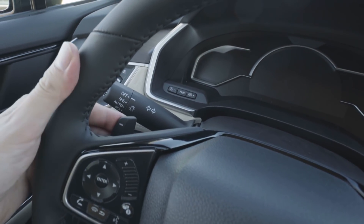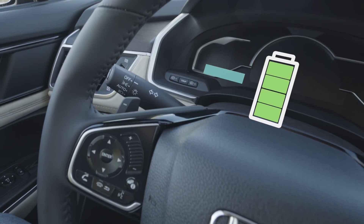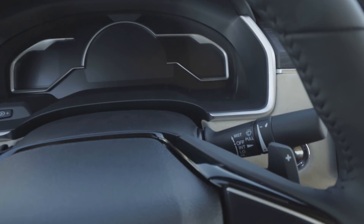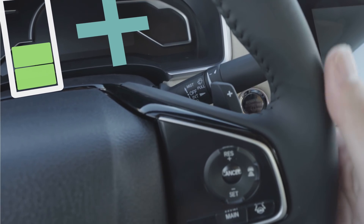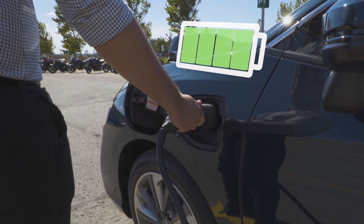Let's jump inside. Strategically using these steering wheel-mounted paddle shifters can make your ride more efficient and extend your range. For example, using the minus paddle to decelerate will engage regenerative braking, where more clicks equal more charge to your battery. To cancel the deceleration, just pull the plus paddle for a few seconds.